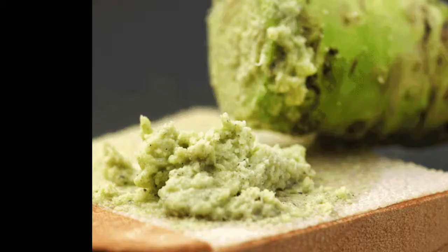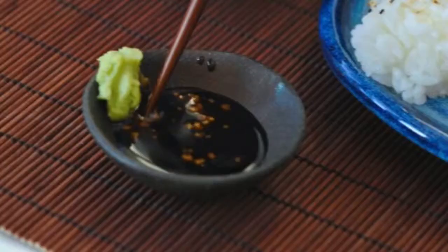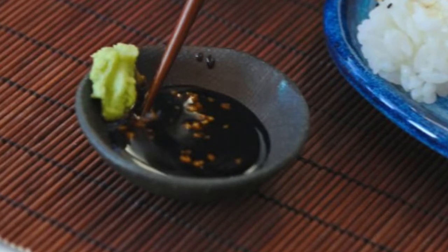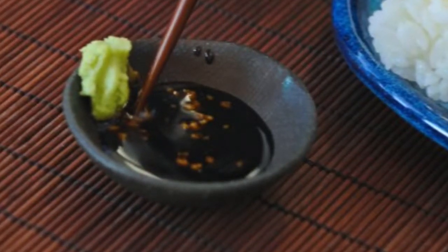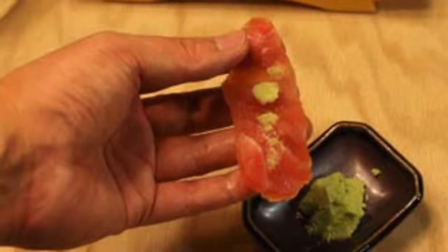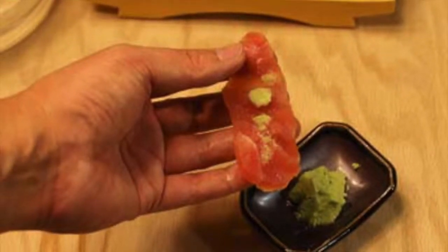If you want some extra wasabi, don't mix it with soy sauce — that is something you do not do. Take a little bit with your finger or with your chopsticks and put it on top of your sushi or nigiri. Don't smear it on there. Remember, in traditional restaurants almost every sushi roll and nigiri has a small amount of wasabi in them, so it's not necessary to put extra. But if you're a wasabi lover, it's all yours.